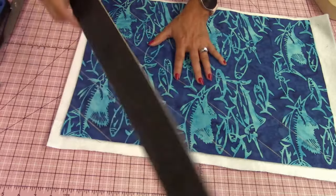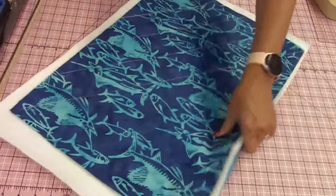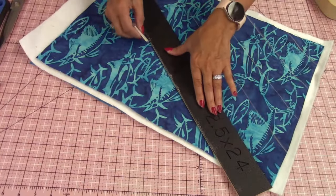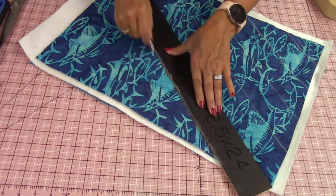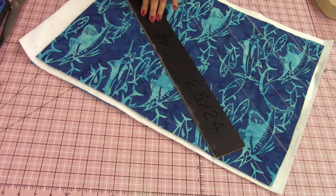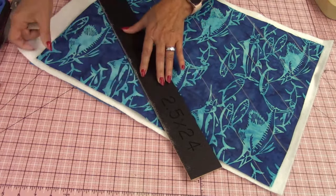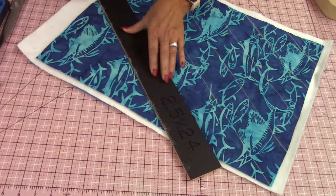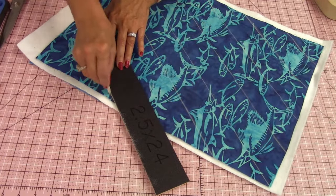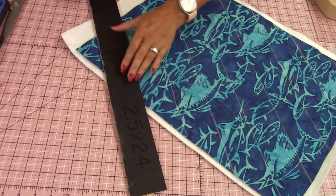I mentioned decorative stitches as well — I'm just going to be using a straight stitch to do all this quilting, but you could use a decorative stitch. I'll show you the bottom of my bag where I actually started with one of the decorative stitches first, and then I realized I would still be working on that bag right now. So you could just give me the LOL emoji on that — I caved and decided I can't do that.